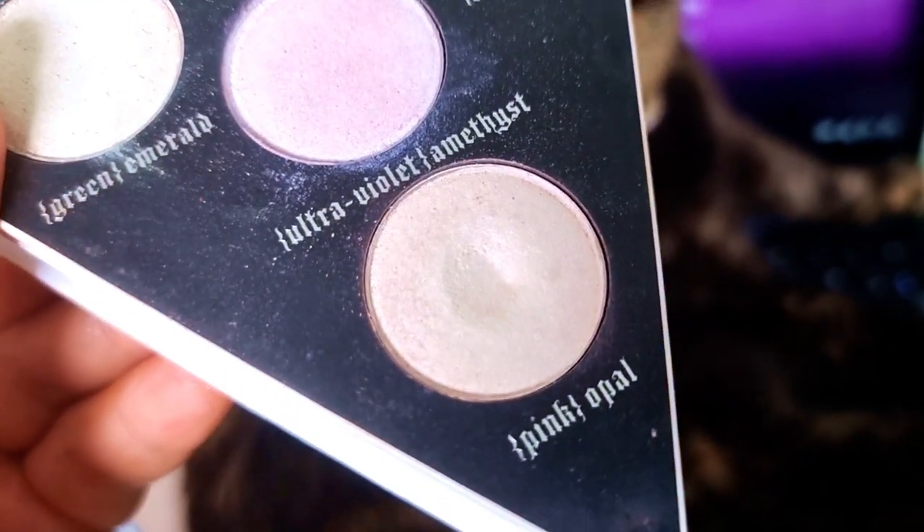My single eyeshadow is from Violet Voss — the matte cream shade. I had to repress it and I used it another 14 times, so I've now used this shadow 24 times. I keep it in a JD Glow thing on my desk and I'm just working away at it. For my Pan In Every Palette, I'm rolling in this KVD Alchemist palette that I got from Elen — either January 2021 or December 2020. I'm rolling in the shade called Pink Opal and there is a massive dip in it — I've used this shade 54 times.